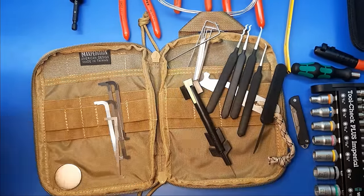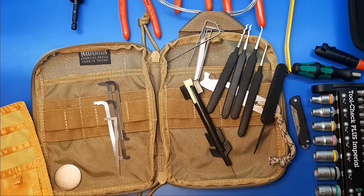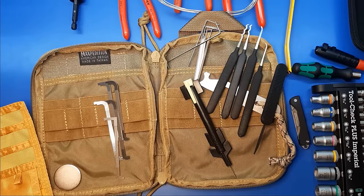And that's it — that is the new toolkit for my Get Home Bag. Have a good day.